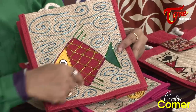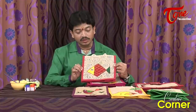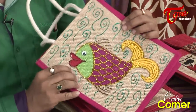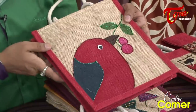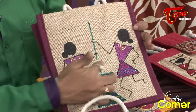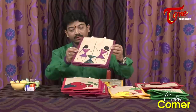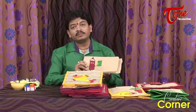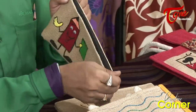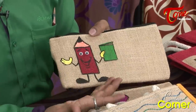Next, we design a square in a diamond shape. We design the same fish pattern in a diamond shape and add glitter. We design different types of fish on different tiffin bags. With different colors, we design the same pattern. It is just a single pencil sketch and we create different patterns.